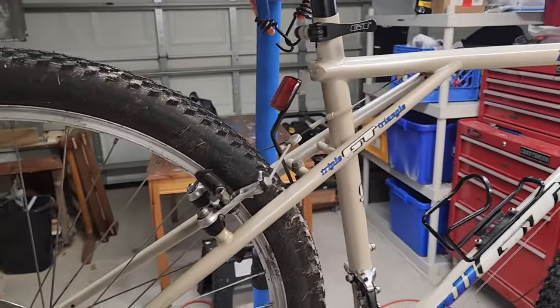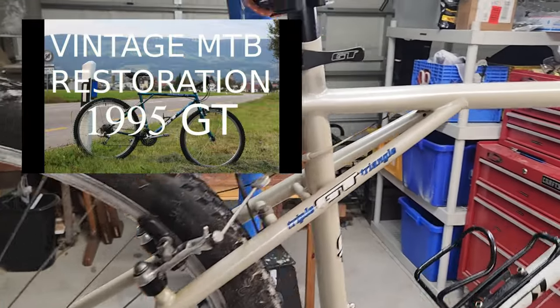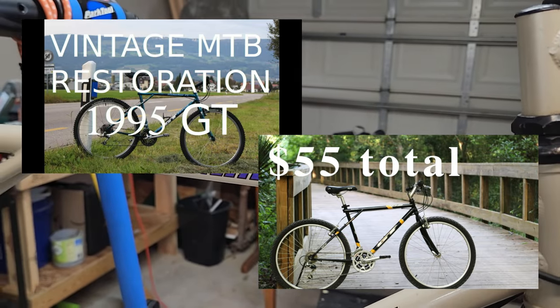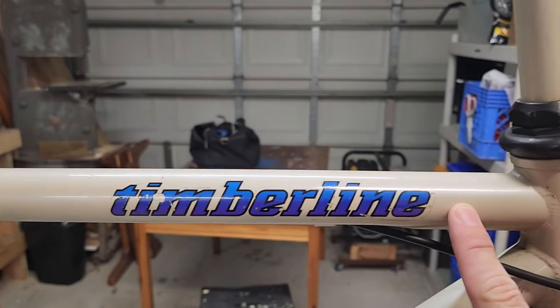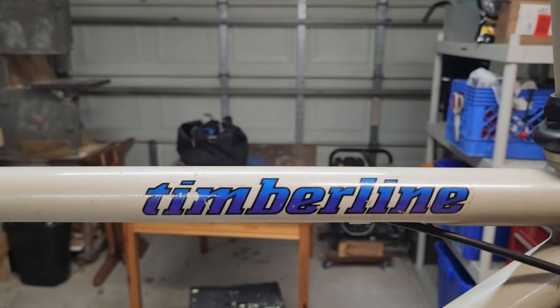This is the third vintage GT I've owned. The first was a 1995 Timberline, the second was a 1999 or 2000 Polymer, something like that. And then this is another Timberline. The other one was a Timberline FS, and if anybody knows in the comments exactly what the difference is between those, I'd love to know that.